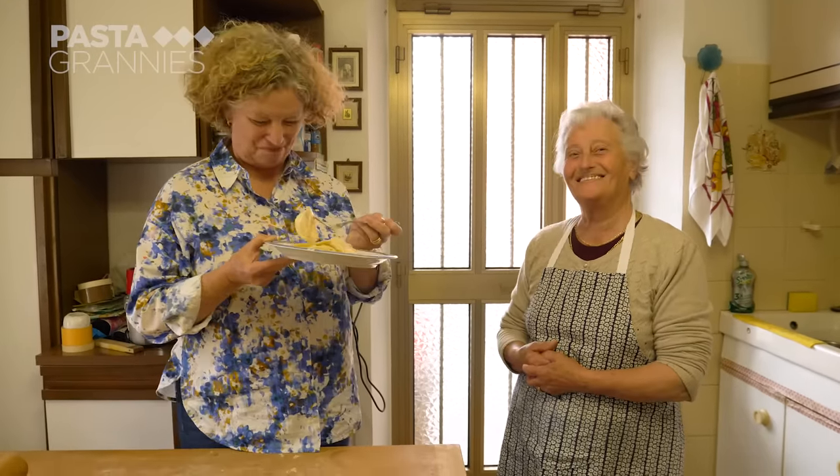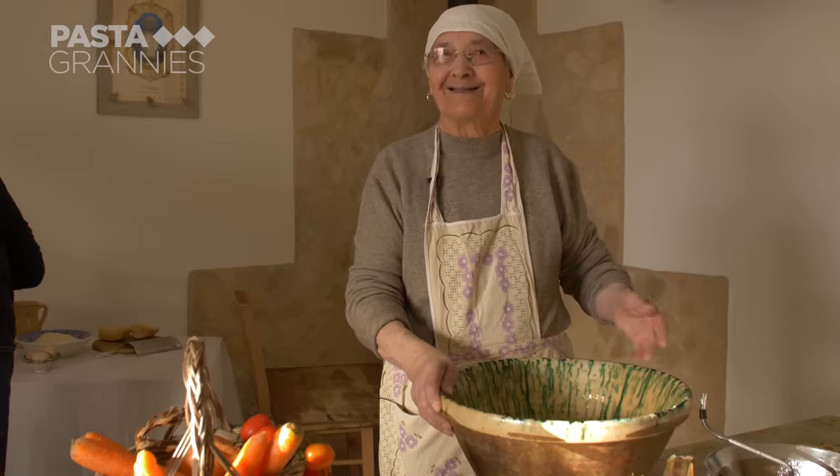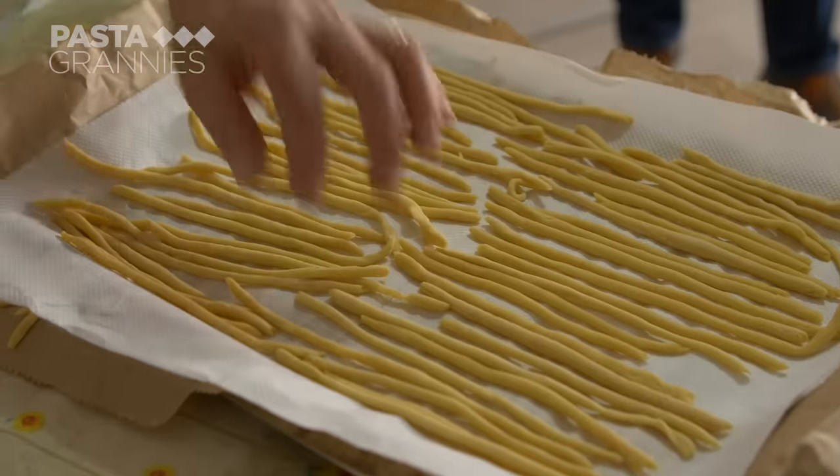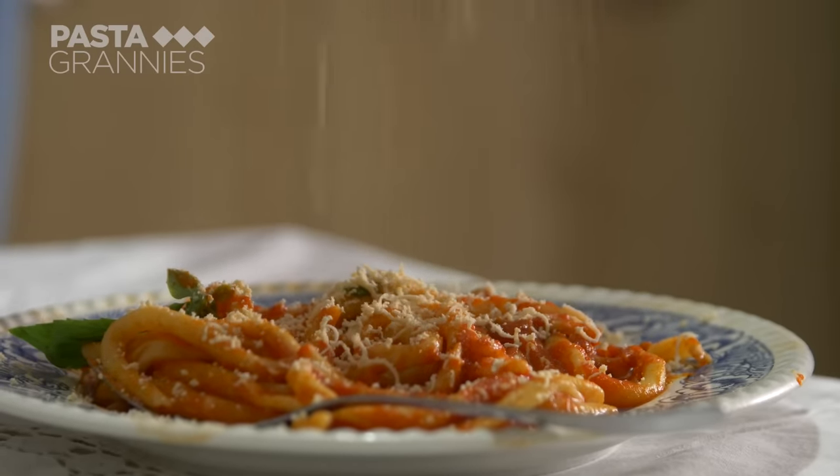Grazie. Tune in next week when we visit 86-year-old Giuseppe in Sicily, who makes macaroni for us.